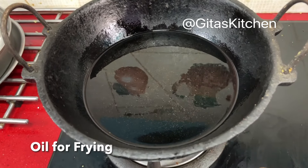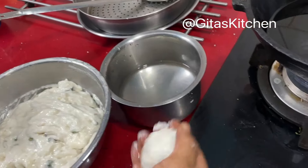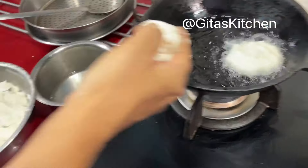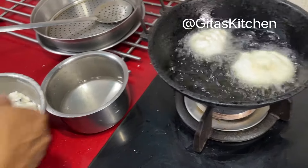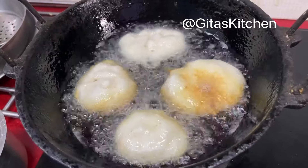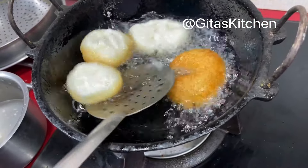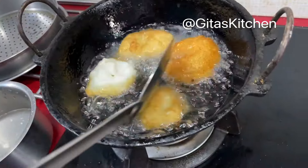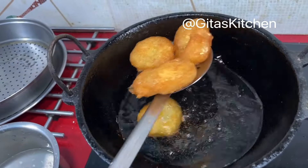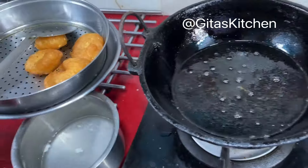I kept some oil for frying — allow it to heat up well, then reduce the heat to medium. Dip your fingers in some water, then take out a ball of batter like this. Keep it in your fingers, make a hole, and drop it into the oil. Gently flip the vadas over when they are done on one side. When they turn golden and crisp, carefully drain them from the oil. Similarly we will fry all the vadas.